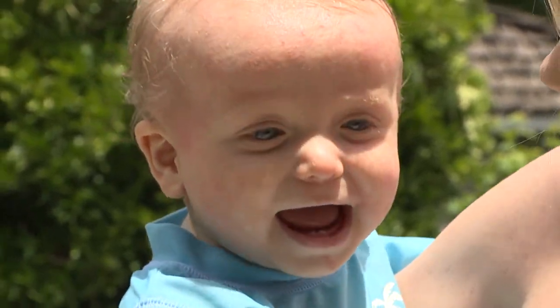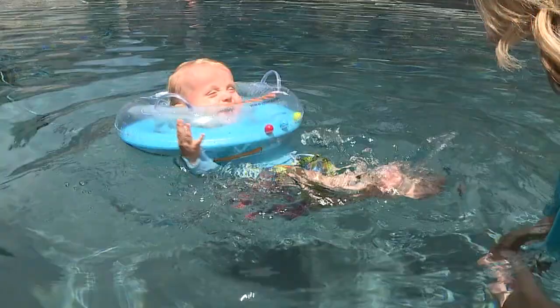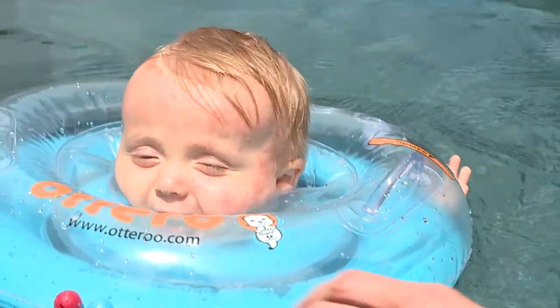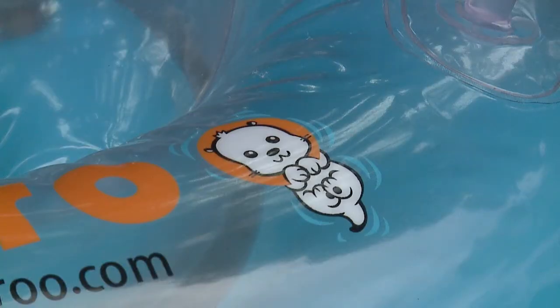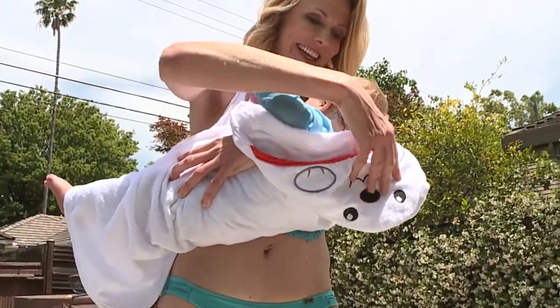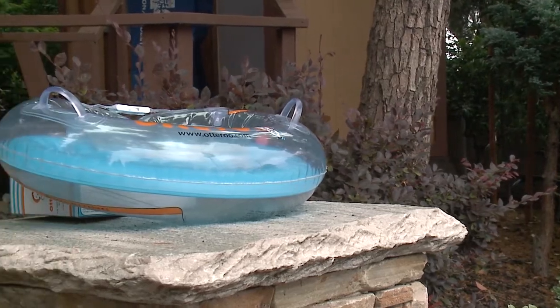Do you like the water? Wow, look at you! It's unlike any other swimmy or floaty you've seen before. It's called the Otteroo. And we got a chance to talk to Julie Forbes, a mother who's used the Otteroo, to see what she thought.